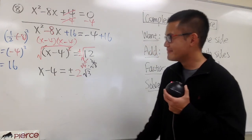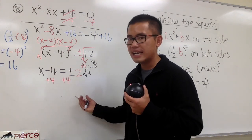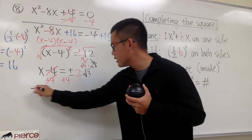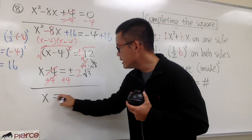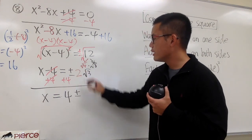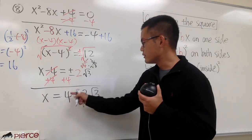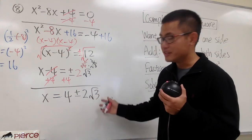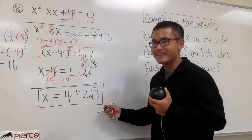Now I still have to get x by itself. All we have to do is add 4 on both sides — move negative 4 to the other side and it becomes positive 4. This and that cancel. Finally, x equals positive 4 plus-minus 2 square root of 3. Since the 4 and the 2 square root of 3 cannot be combined, this is how we present our answer. x is equal to 4 plus or minus 2 square root of 3.